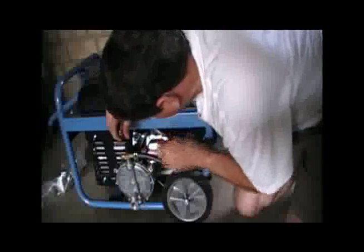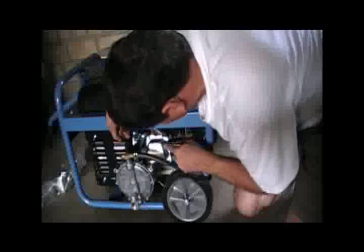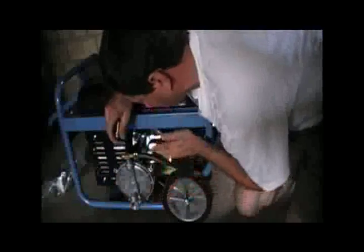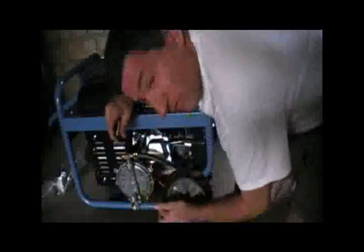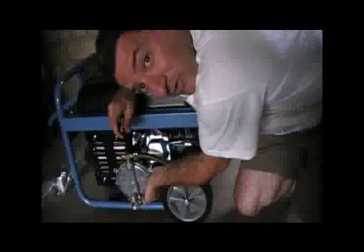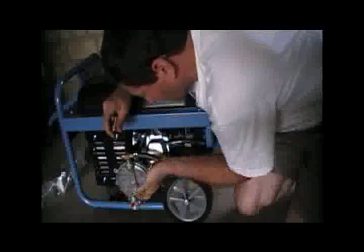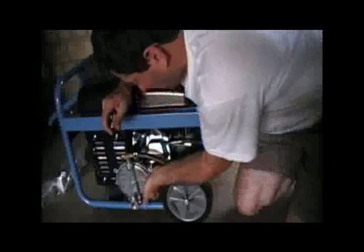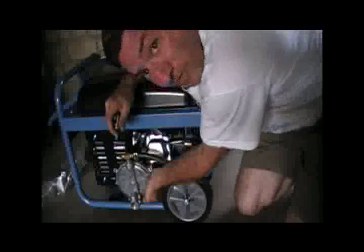You have to be able to press the primer button without burning yourself. The OHV area where the air intake is is very, very hot. And the exhaust, of course, is very, very hot. So you want to be able to get your hand in. If you have wheels on yours, make it so that you can get your hand in without touching this metal piece here or this metal piece here, and still hold it down to prime. That's very important.